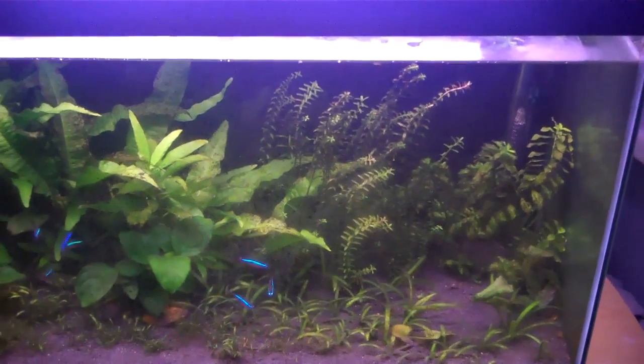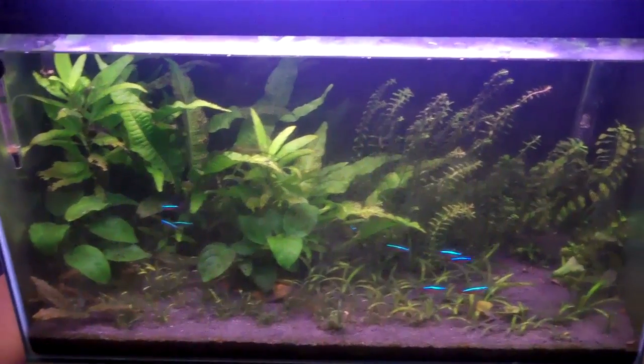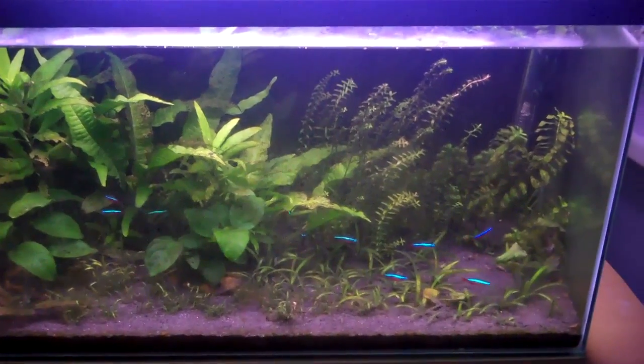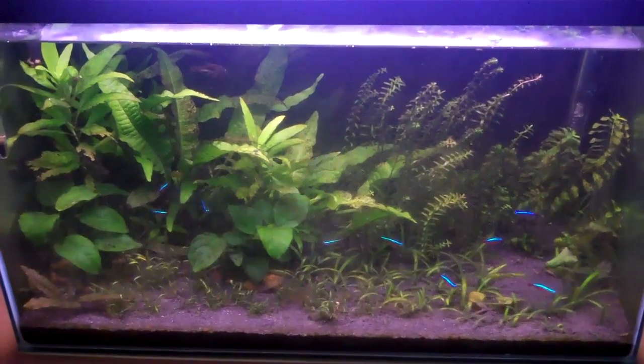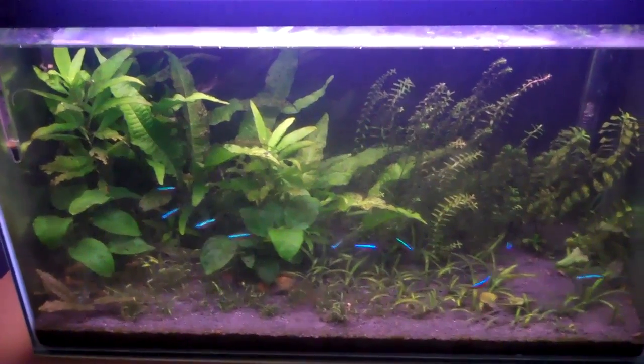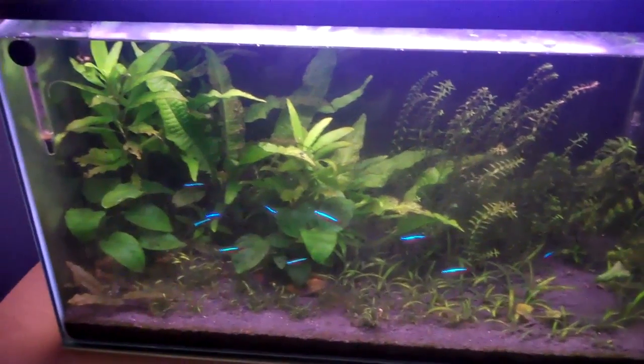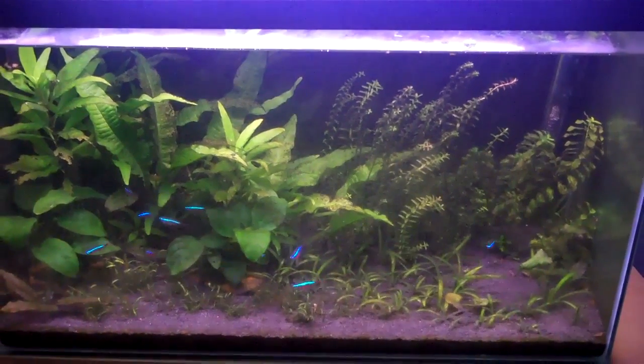So what I'm actually considering getting is a larger tank — I've been wanting one for a while. I said I was going to get one ages ago but never got round to it because I didn't have enough money. But I've still got all my Christmas money and I've been saving up since Christmas, so now I've finally got pretty much enough money for a larger tank.